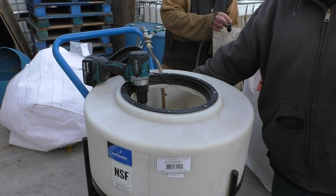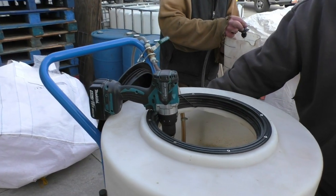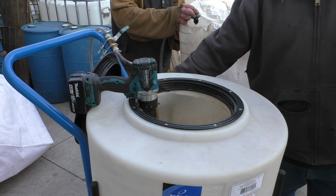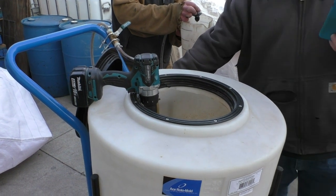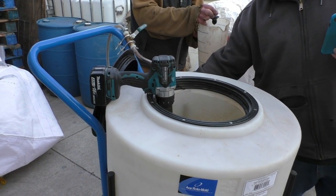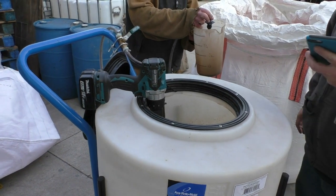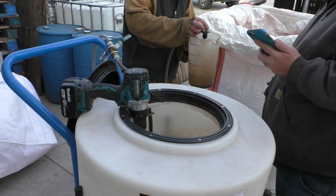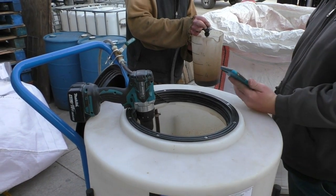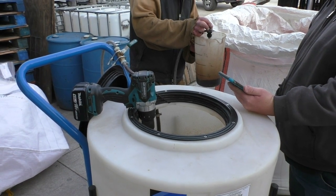Using an 8010 tip, I would need to spray between 12 and 15 psi for that flow. The first step is to adjust the spray pressure — point the tip back into the tank and turn the pump on. Adjust the gate valve until the pressure is at the desired setting. Then, using a measured container, test the flow rate by timing a minute of spray and collecting it in the container. Make sure it is at the 80 ounces needed. If it is too much or too little, simply adjust the pressure and try again.